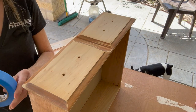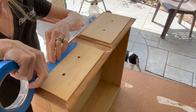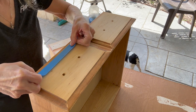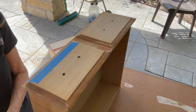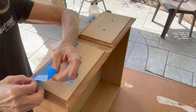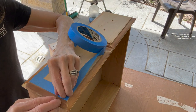Alright, day one complete! For day two, I'm going to take my drawers and use some painter's tape to seal up the sides, because I do not want to paint that part. I want to make sure it's all sealed up really good so that my paint doesn't go underneath it. I also figured out that if I just cut the corner straight, I can put the tape on a little bit easier.